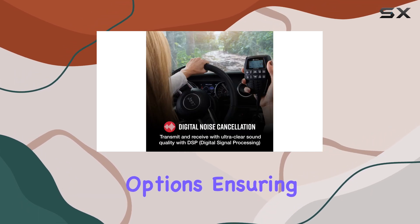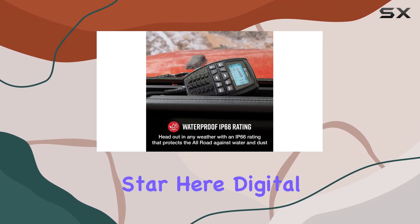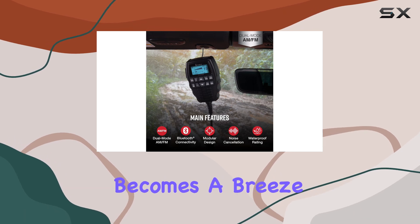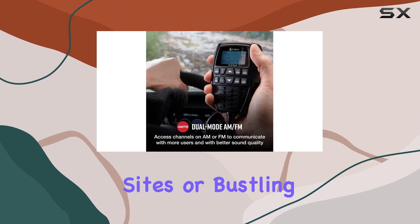Ensuring optimal placement no matter the vehicle type. But let's talk about the real star here — digital noise cancellation with DSP technology. Communication becomes a breeze even in noisy environments like construction sites or bustling city streets.